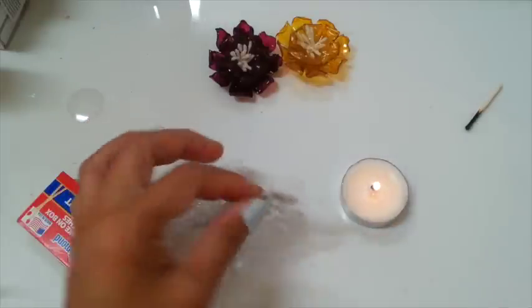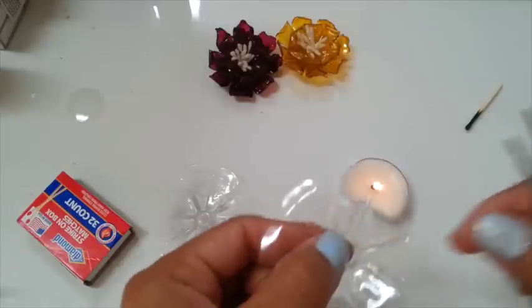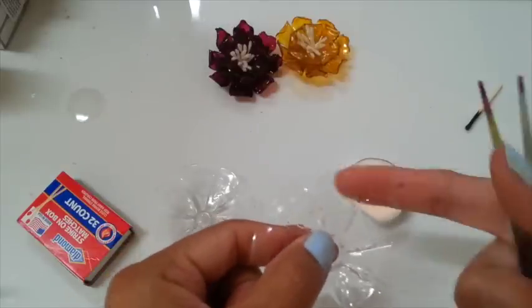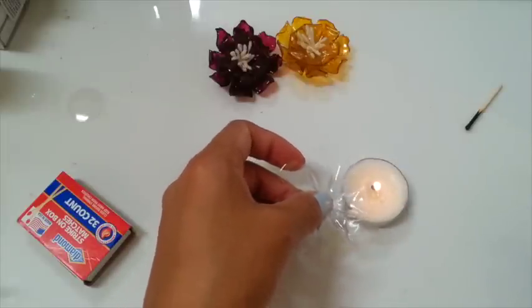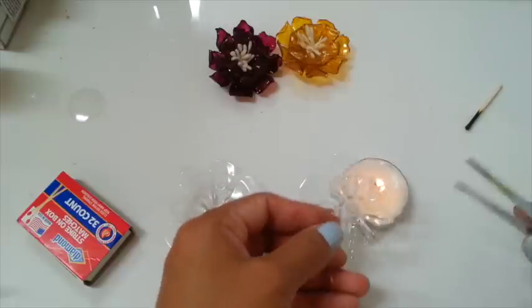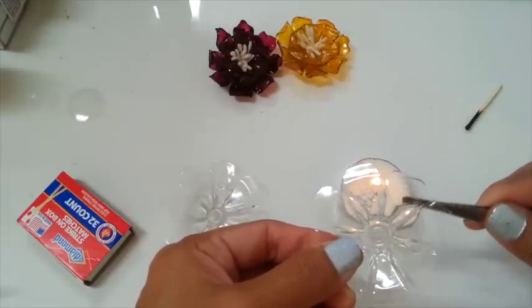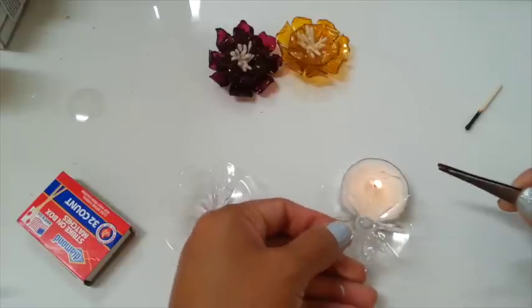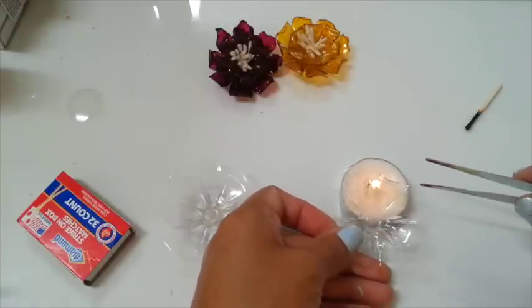So I'm gonna handle it like this, because I want the flower to face up. I'm gonna melt my flower there and point my candle over here. I will curl this one more.